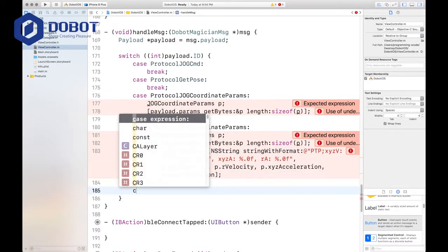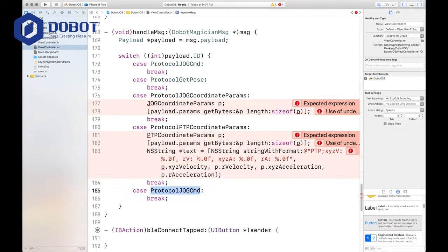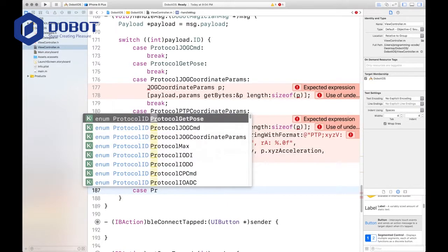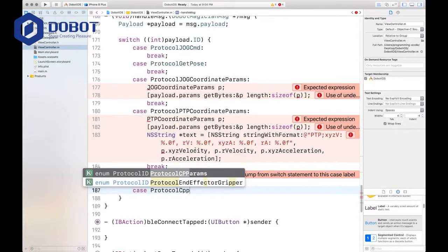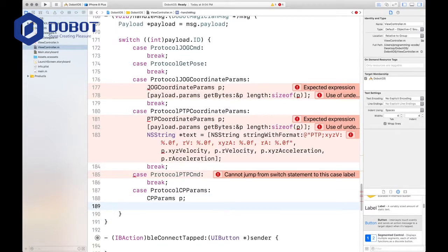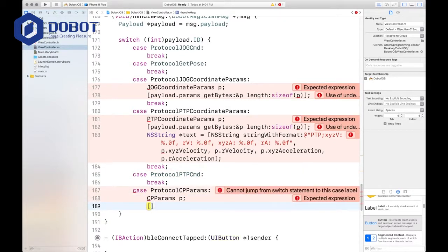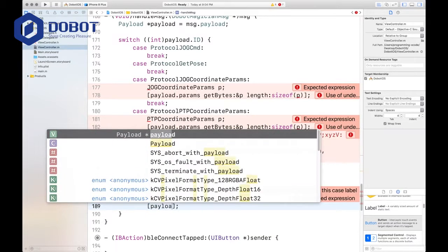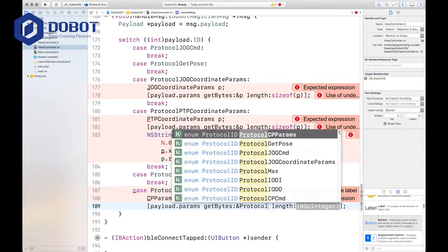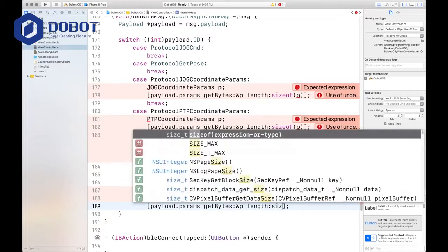Case protocol PTB command — this one is empty, so we just paste an empty break. Then case protocol CPP commands, and case protocol CPP params key. For CPP params, we define p, then get bytes and length — get bytes with size of p.